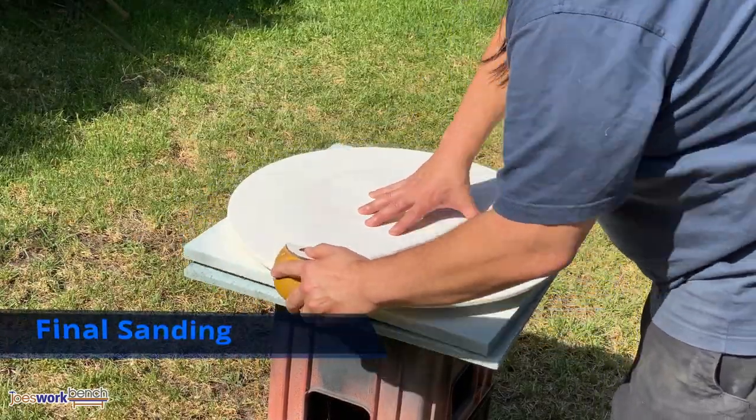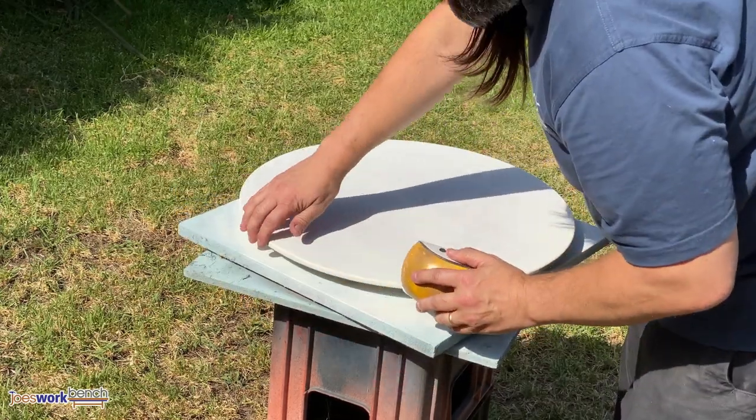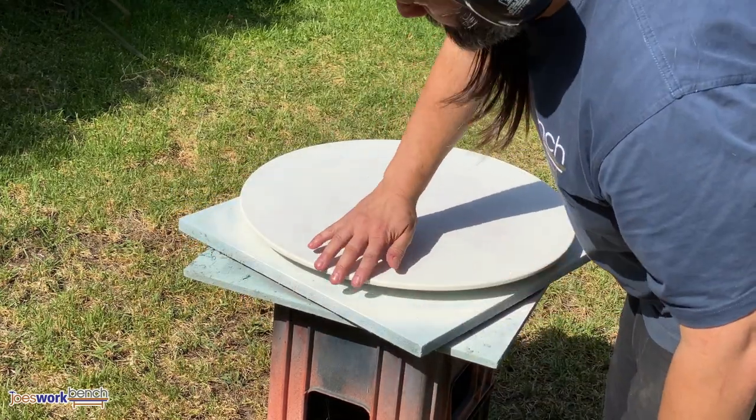After drying, I removed any raised grain with a quick sand and started on the final finish. I applied three coats on most parts — I didn't show all of it, I didn't want anyone to fall asleep.